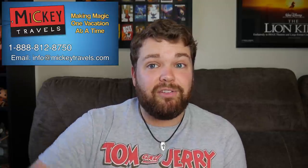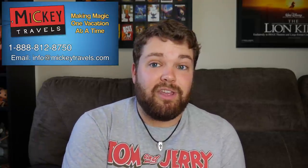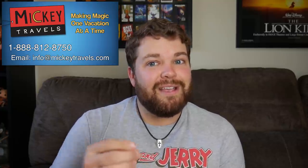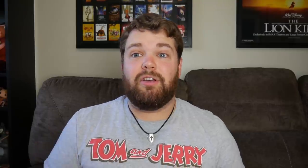But before we get started, I just wanted to say thank you to the sponsor of this video, Mickey Travels. If you want to book a Disney vacation, go book it with Mickey Travels — they can get you the best vacation for the best price. So thank you, Mickey Travels. I'm going to draw the characters on my iPad using my Apple Pencil, using the app Procreate. I love that app so much. You definitely feel like you're creating the pro way — I think that's a really great app for that.